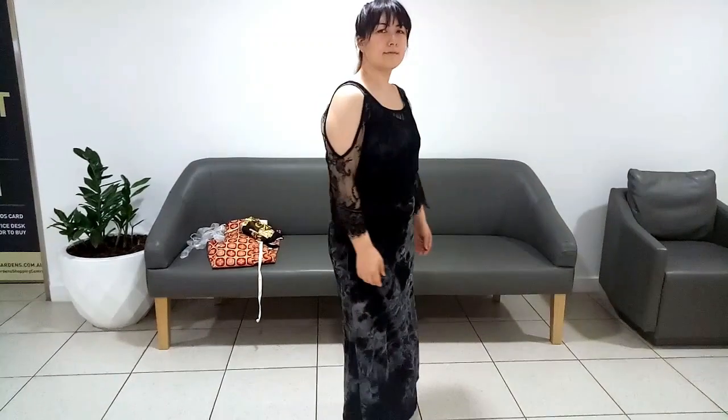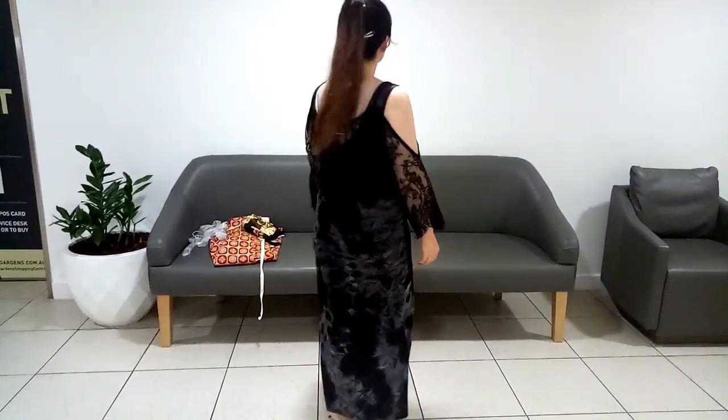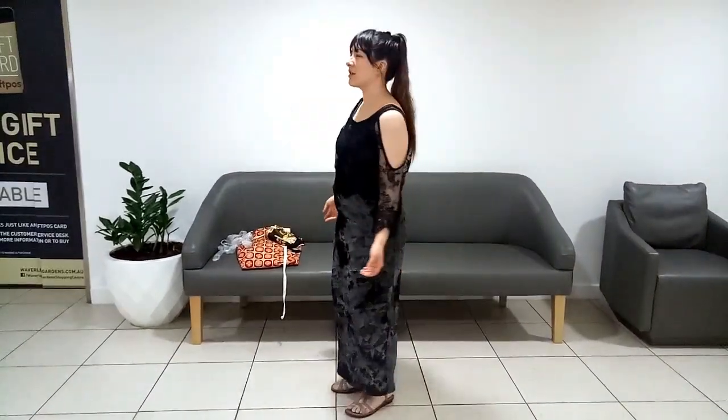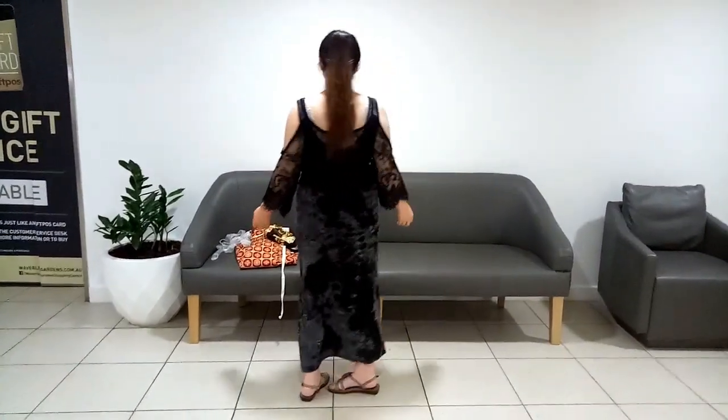It's wise to start with a base of simple thin clothing. This will protect you if your skirt falls open and protect the kimono from your sweat. I like wearing a straight maxi dress with a collarless blouse.